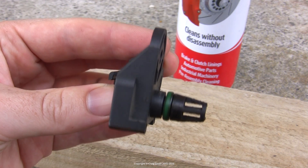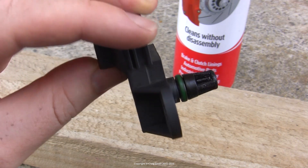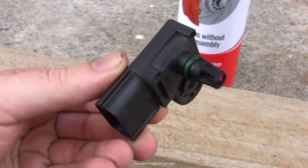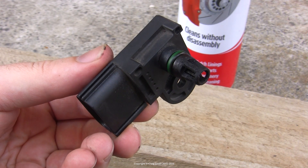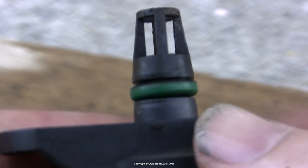A quick summary of what MAP or manifold absolute pressure sensors do: they measure the atmospheric pressure in the manifold, and in doing so they allow the engine to manage its tune correctly and get the correct ratio of air and fuel mixture.